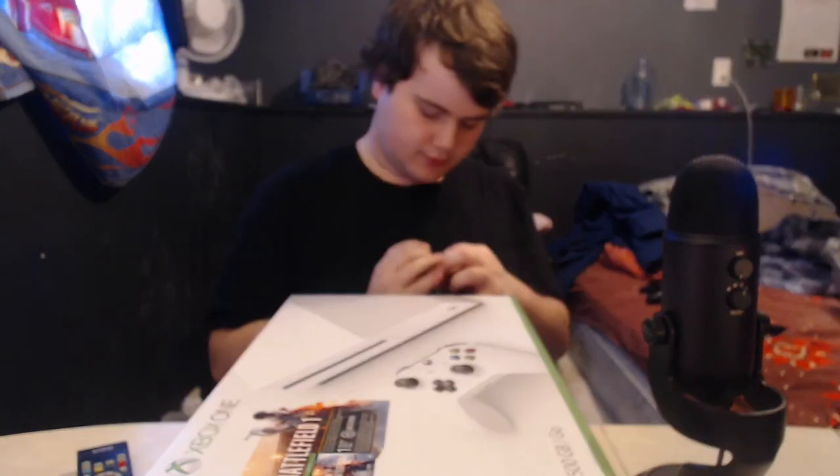So boom, got a knife. This was actually inherited from my grandfather. So we're gonna open this up and I'm gonna be nerdy-excited, I guess.